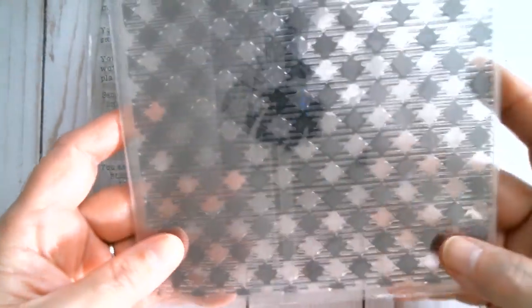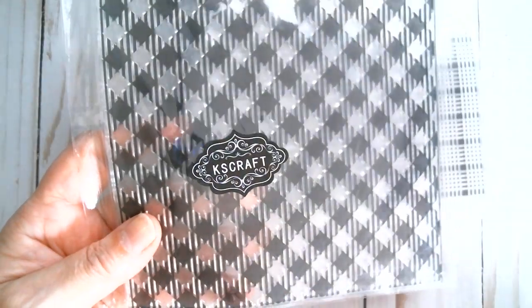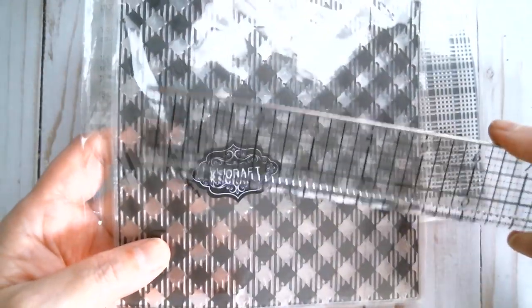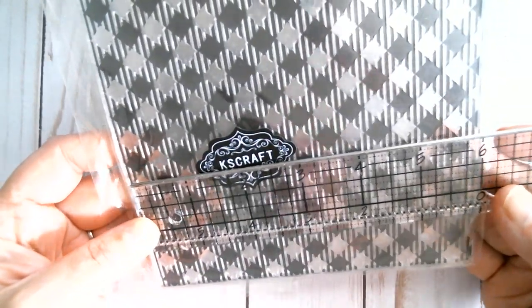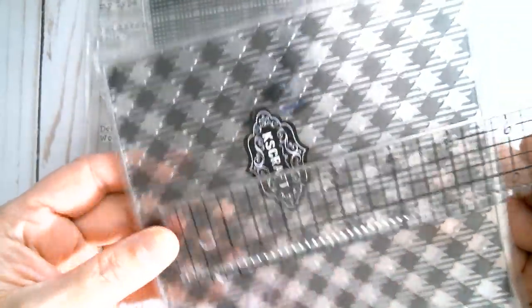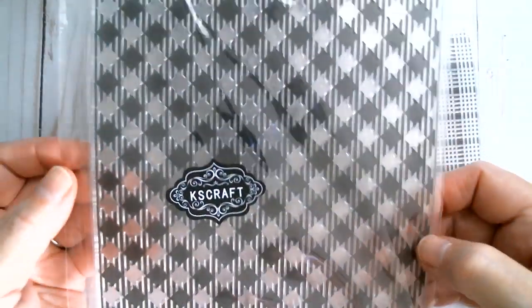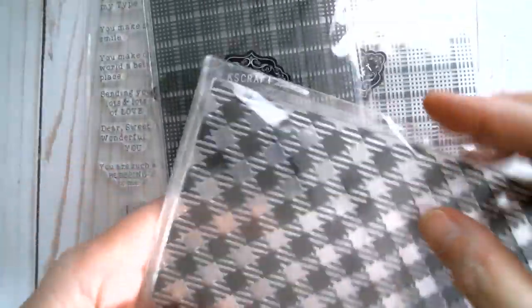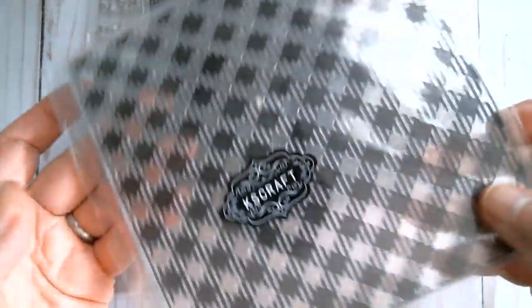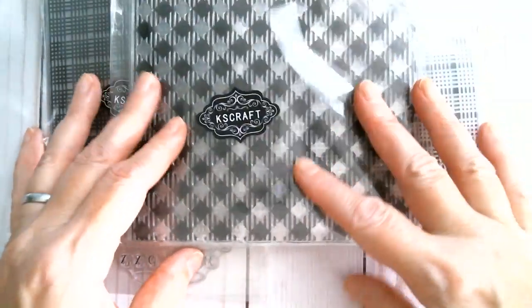The next stamp I received is a huge gingham — almost dog-tooth in style with those little striped bits in between — and that measures six inches by six inches. You're pretty much guaranteed to cover the whole surface of your card base with that, or just use bits and pieces. I sometimes like to hold a big stamp and just do little bits around the edge of a tag. That's a fabulous size.